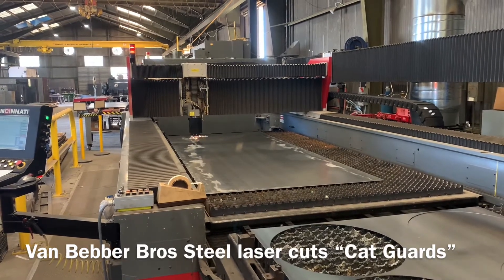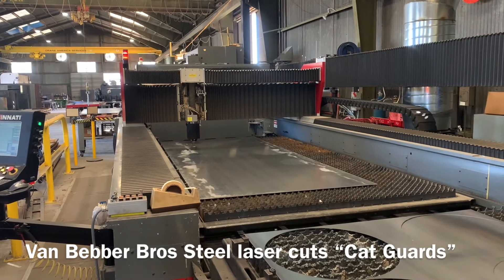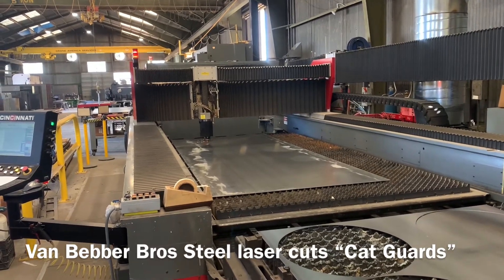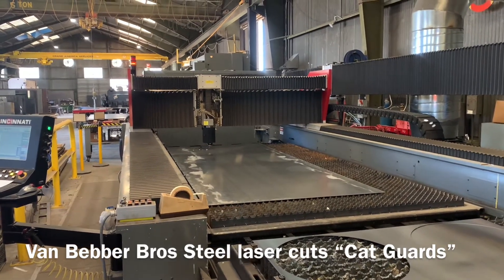This one is pretty complicated because it has a lot of vent holes. And it says cat shield or cat card in it. Some of the other ones that we bake for muffler works in Petaluma, there's just a couple — it does take less than a minute.